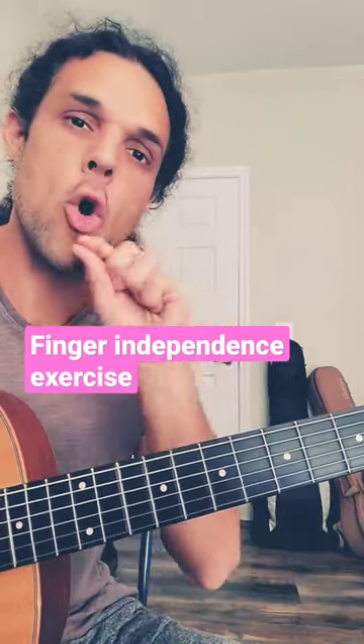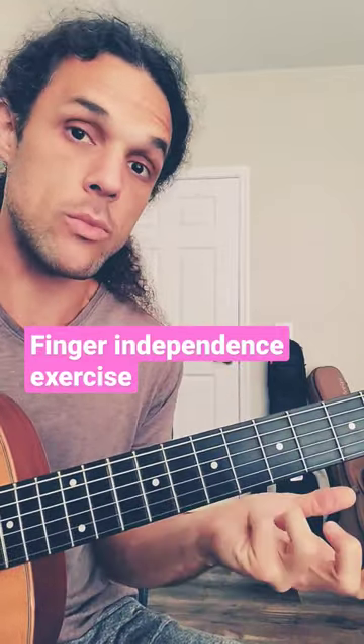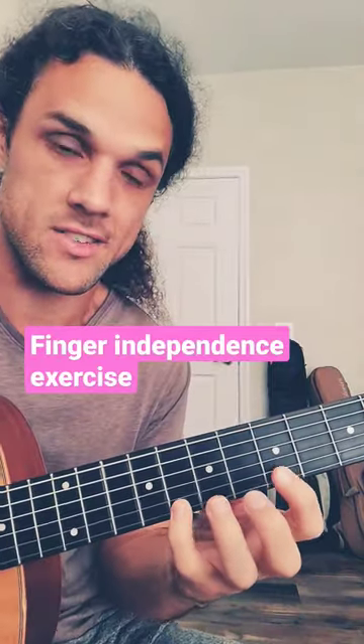However, the key element is we are holding the notes into each other. So we don't lift the note when we're done with it — we hold it while we play the next. So it sounds like this.